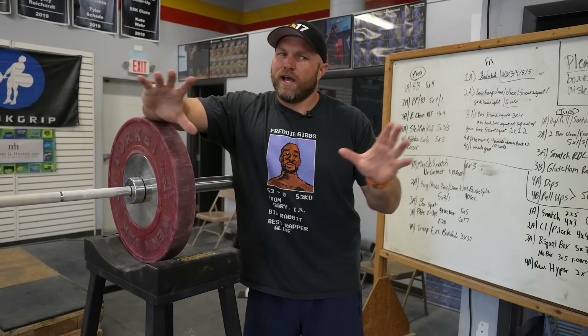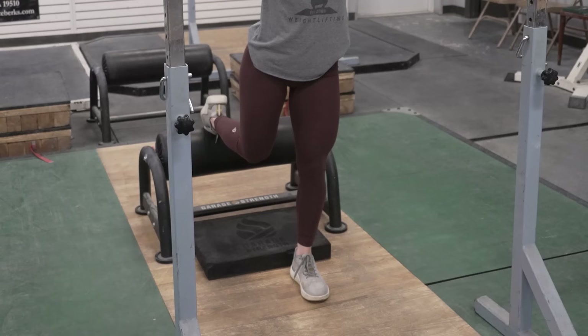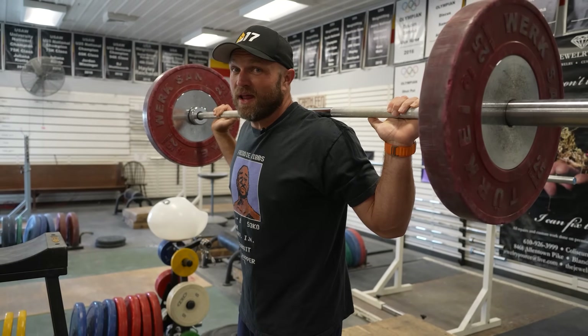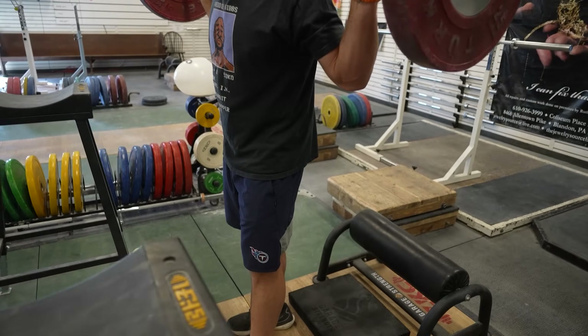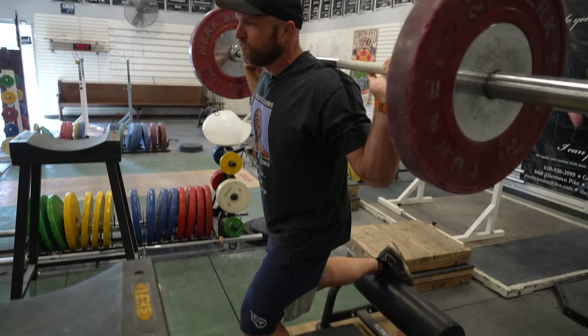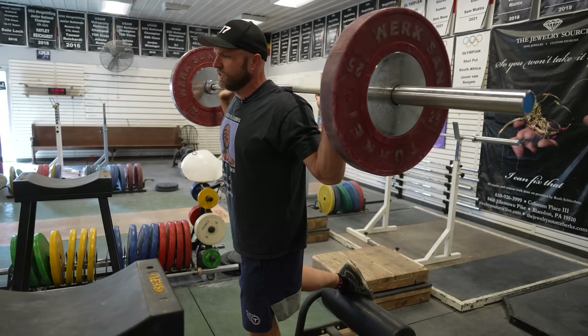The single leg squat is really going to isolate their hamstrings, their glutes, their lower back. I know it's not technically an isolation movement, but it will really light that up. And if you bring that foot position a little bit closer, it's also going to drive up their quad strength. Short-limbed individuals could benefit from doing a single leg squat by putting their front foot more forward, which is going to focus on the glutes and hamstrings a little bit more.